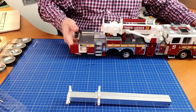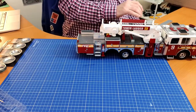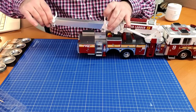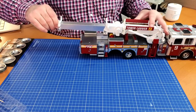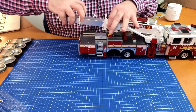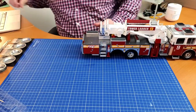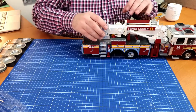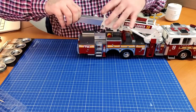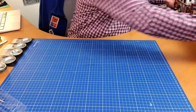The same thing goes for the other side as well. Now we've done that, we can put the boom in. Let's put a bit of Vaseline on that as well. We push it in all the way so it's neatly in there — and we can pull it out as well. There we go, and that's this stage complete and that's this pack complete.